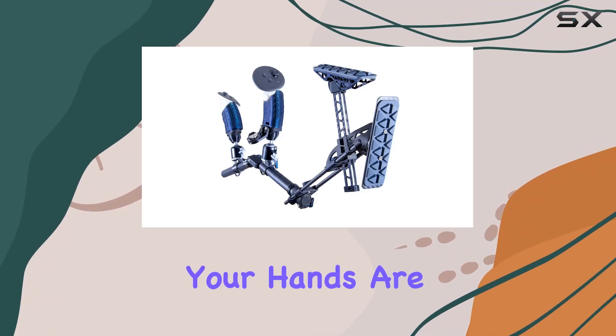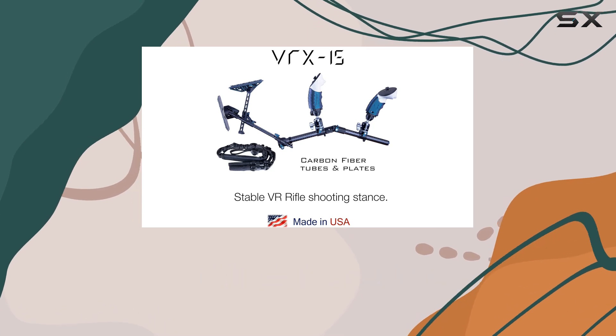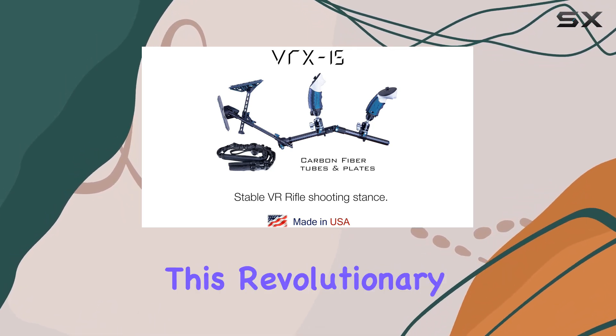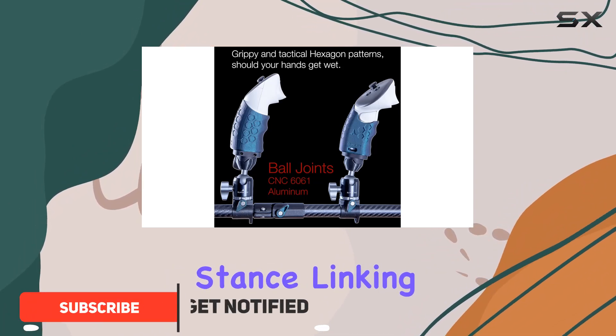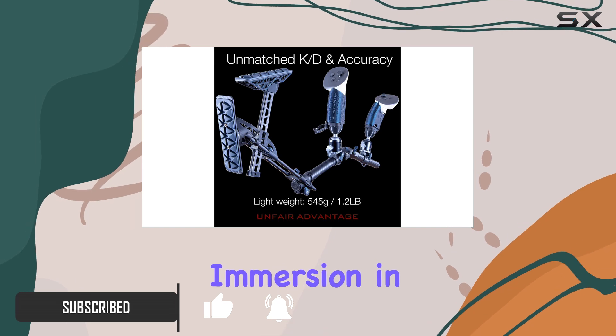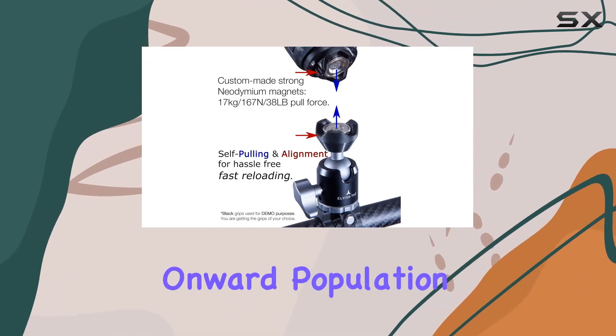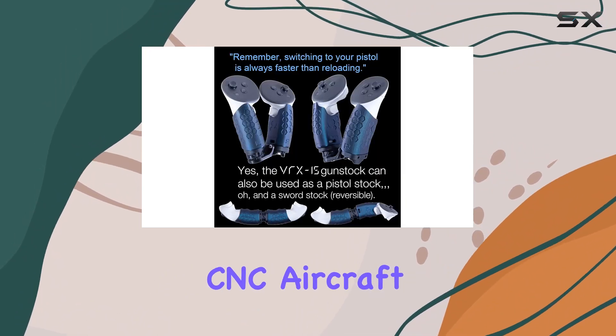Are you tired of feeling like your hands are floating in virtual space while gaming? Say goodbye to that sensation with the VRX 15 VR gunstock. This revolutionary accessory provides a stable shooting stance, linking your hands, shoulders, and cheek for unparalleled realism and immersion in games like Pavlov, Onward, Population One, and more.